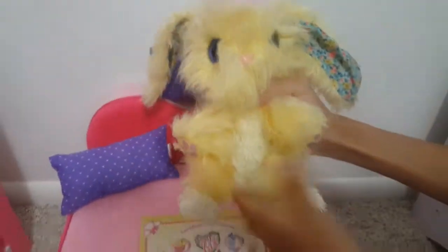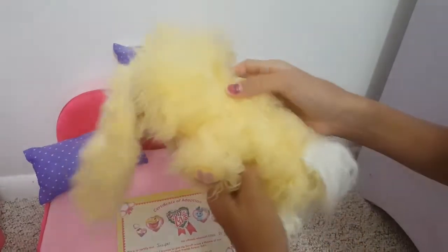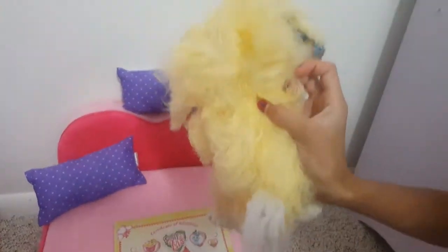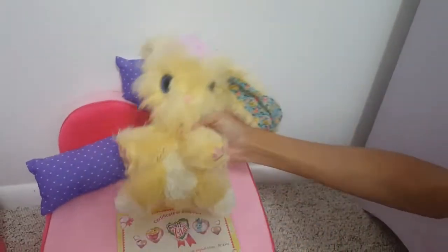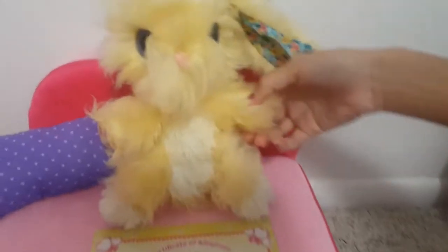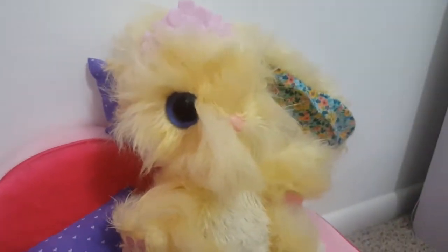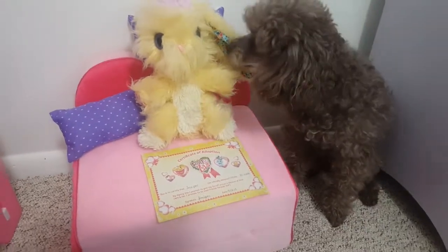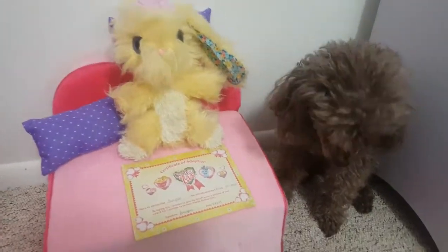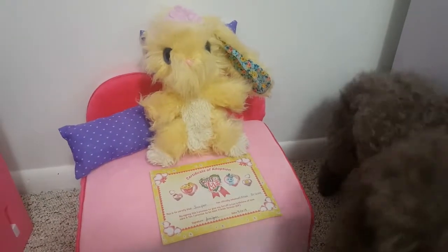She's so fluffy and there are even little paw prints and a little button nose. And there's her little tail — just a little fluff. She's awesome. Thanks for watching, guys. Remember to subscribe, like, and share. Follow us on Instagram if you want to see what we're doing. If you want to get your own Scruff-a-Love, I'll leave the link down below so you can go get your own and see how fun this toy is.